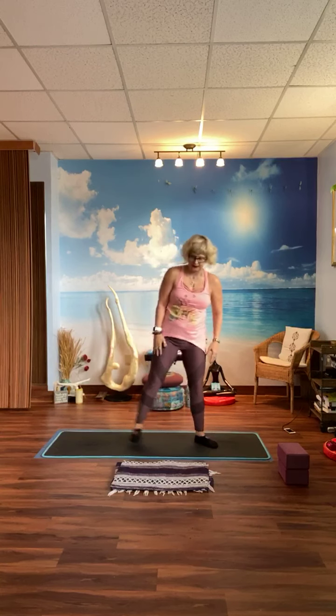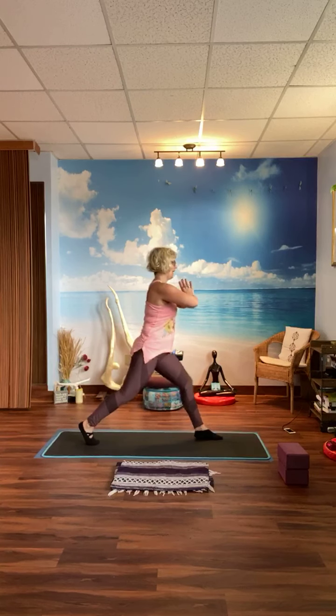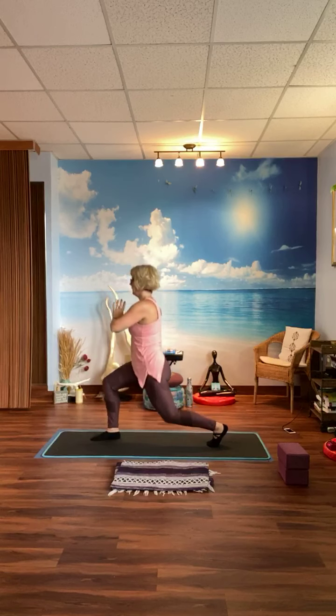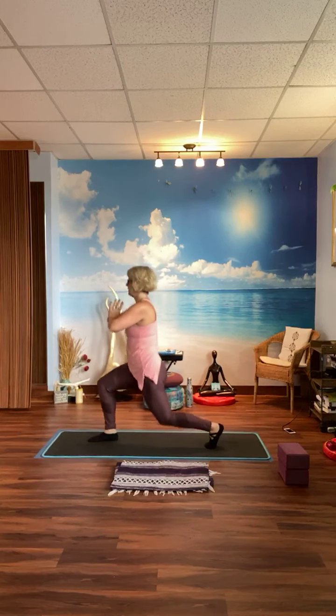Spread the legs out, palms together. Pulse, pulse, turn around 90 degrees finding balance, pulse, pulse, turn around, pulse, pulse, 90 degrees, turn, lunge, pulse, pulse, and back. So that was just one — we're going to do six, but it's going to feel more like 20. Here we go: pulse, pulse, turn, pulse, pulse, turn, pulse, pulse, turn to the opposite side, pulse, pulse — that was one.